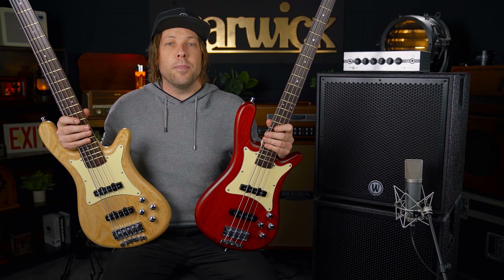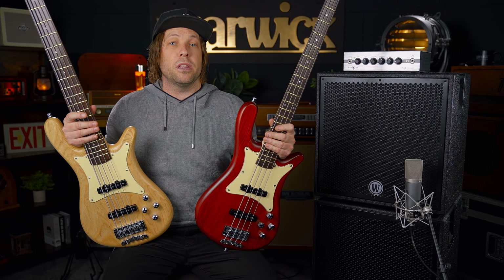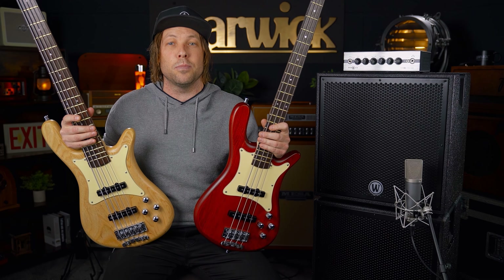As I already mentioned, these basses come in a multitude of colours. They also come with a fretted or fretless option. I'm Cade Turner from Australia here at Warwick HQ — thanks again for sticking around. Really hoped you enjoyed this video and the tonal possibilities with these basses. We'll see you on the next one.